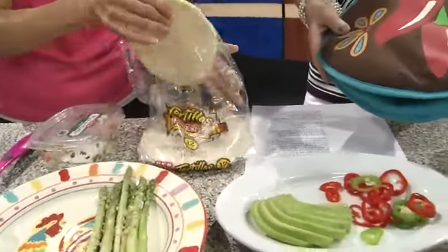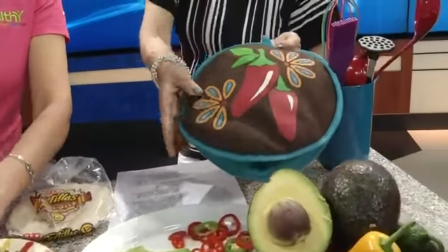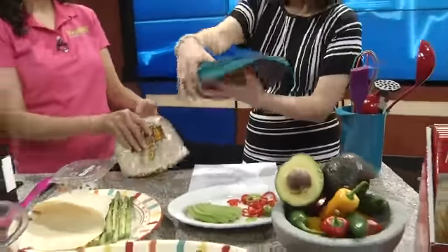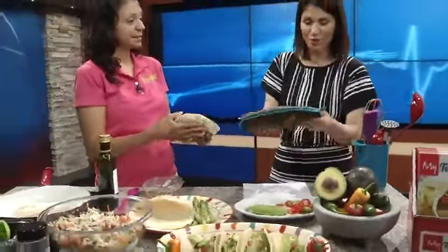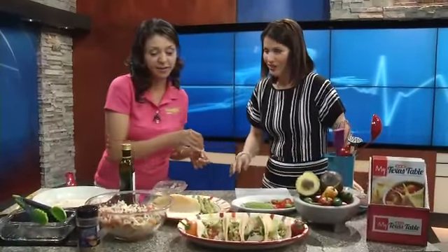You can warm them up in your tortilla warmer, which works really well in the microwave. You put the tortillas straight in there, put them in the microwave, and they warm up and stay hot for a very long time. This is really a great idea — I use it almost every day.